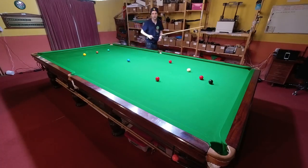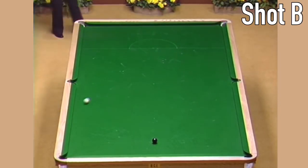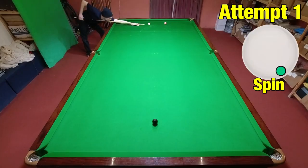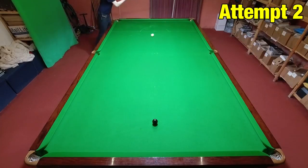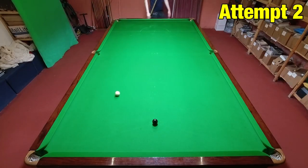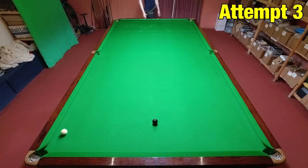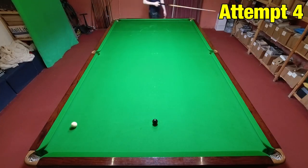Our next shot comes from 1984 where Jimmy was able to demonstrate his ridiculous cue power with this shot on the pink. In contrast to the previous shot, this one's played with a huge amount of backspin and right-hand side. The right-hand side slows the cue ball down off two cushions and checks it up nicely for the black — that is, if you're able to get enough backspin on the cue ball. The difficult bit is getting the cue ball to arc across the table, and on my fifth attempt I was able to get close.